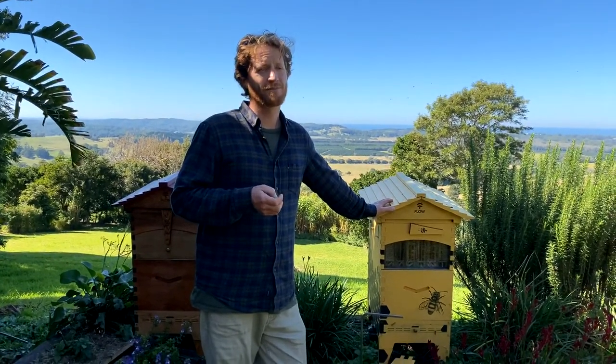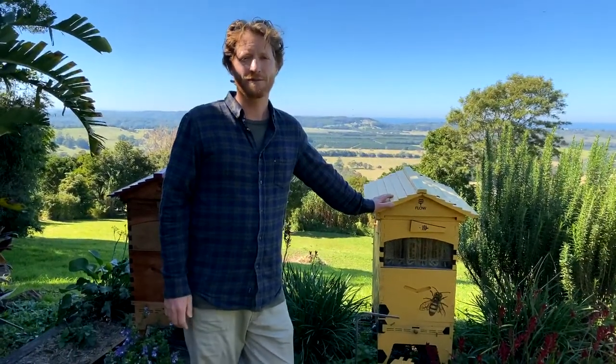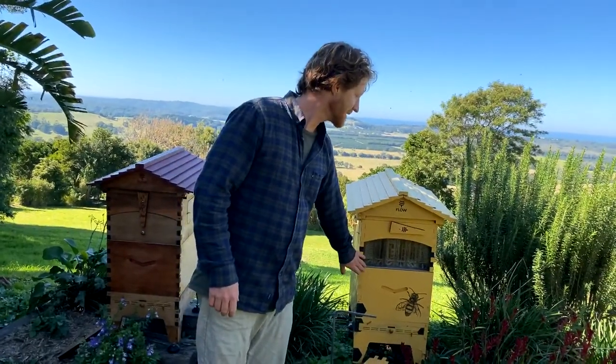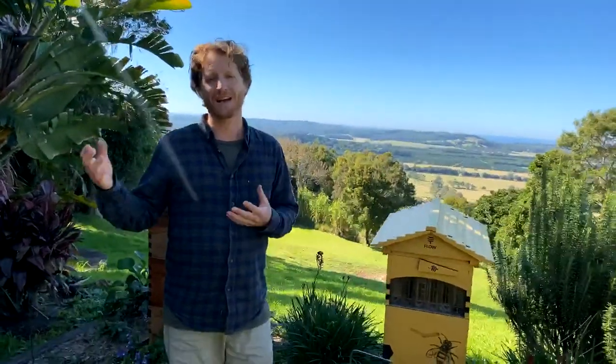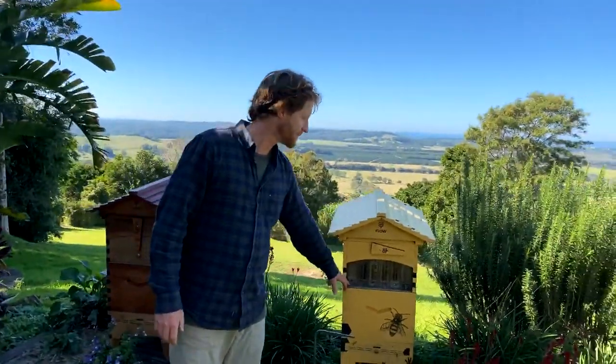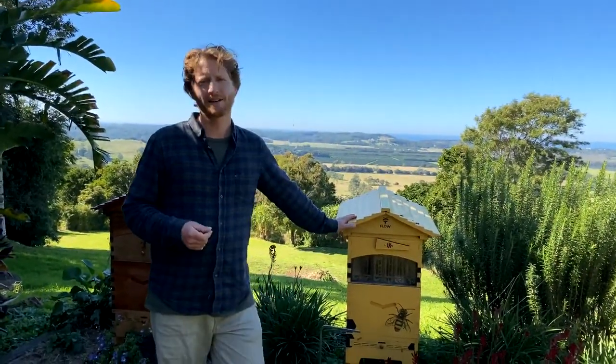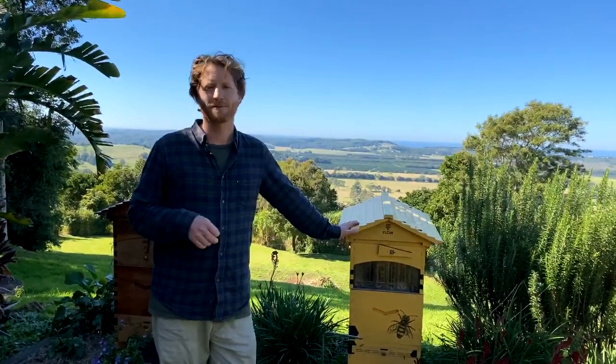Once the combs are nice and straight they'll follow suit after that. It's just when you're first trying to get them going straight you can run into issues. In my experience maybe one in twenty hives goes wonky — I'm still a big fan of foundationless frames because the bees get to do their perfectly natural thing and you don't need to wire frames or introduce other wax into your hive.